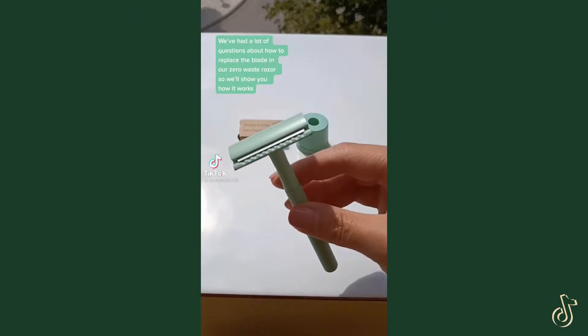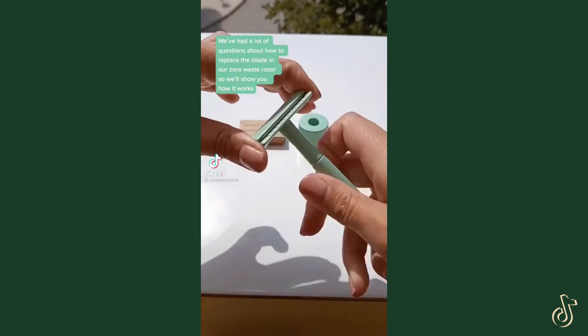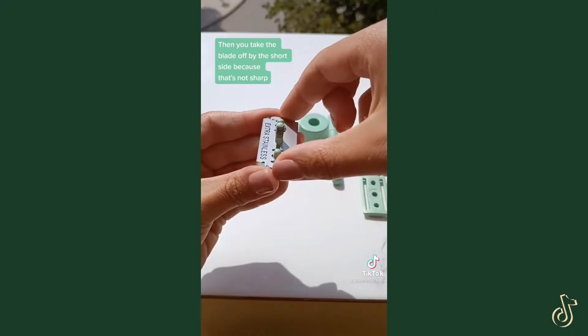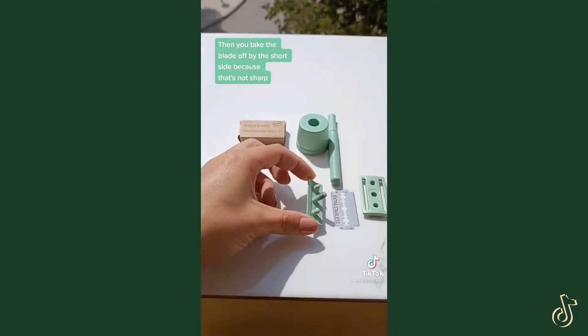We've had a lot of questions about how to replace the blade in our zero waste razor, so we'll show you how it works. First you screw off the handle, then you take the bottom part off, and then you take the blade off by the short side because that's not sharp.